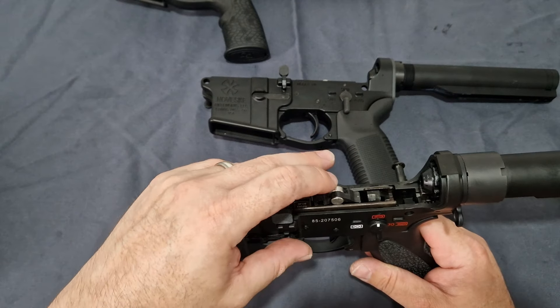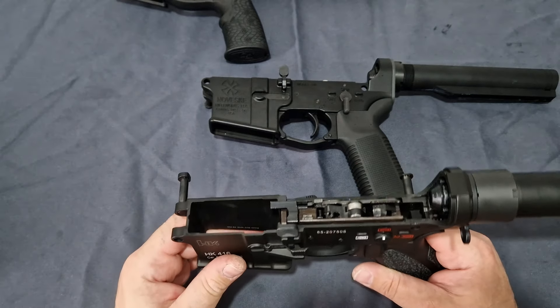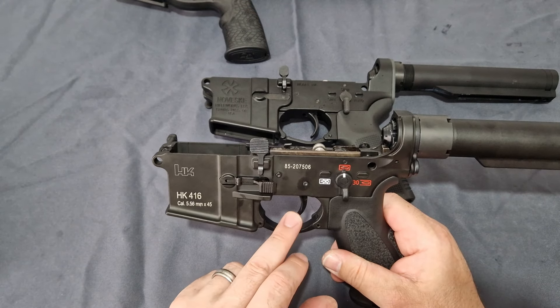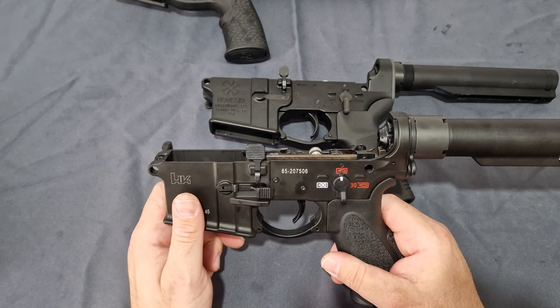The important parts that make contact are what need to be steel — your sears, your hammers. One person did ask if the trigger on this is worse than the Marui or better. I think they're pretty much the same; they feel light.